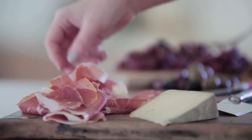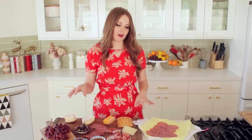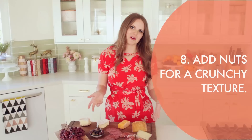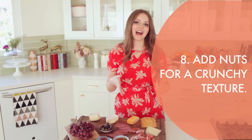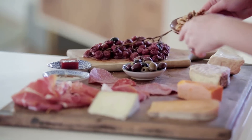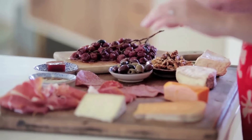I can feel that this board is already getting very crowded, so I'm going to save some of the meat for later — you can always replenish. One thing I'm missing here is crunch, and nuts add a really wonderful crunch to a cheese board. You can use any nut you like; I personally really like walnuts. I think they have just such a lovely, warm, round flavor, so I'm definitely adding some of those.